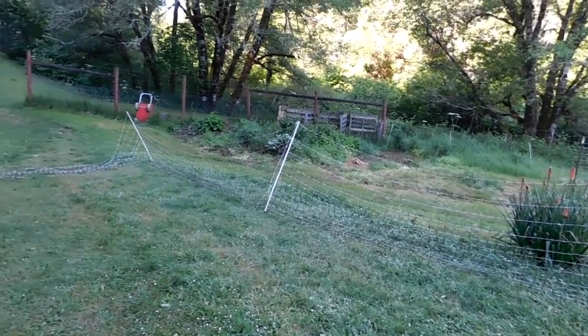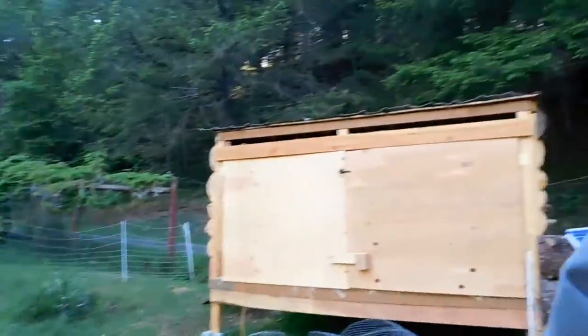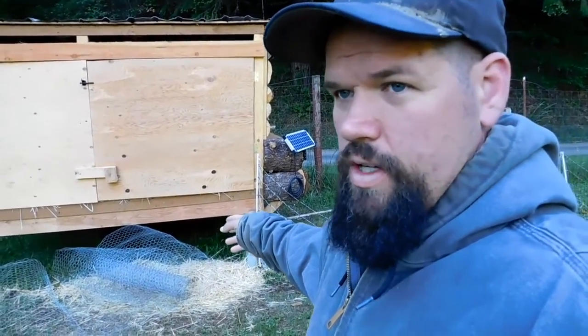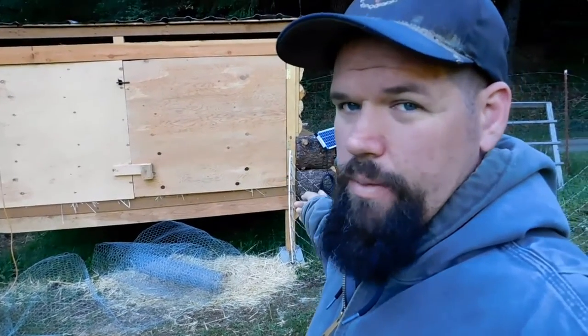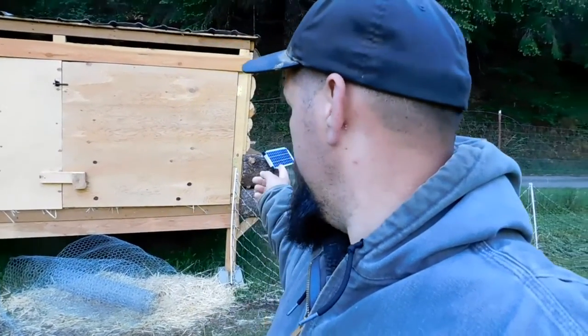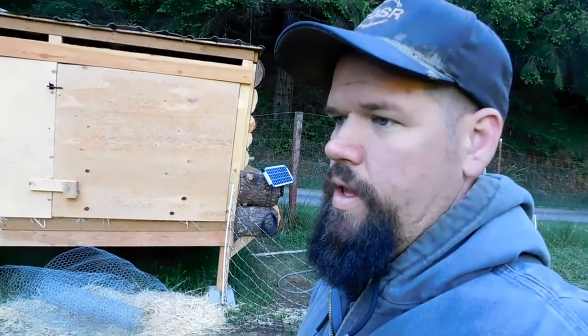I just kind of stuck the stakes in to see what kind of distance I could get out of this little fence. So the first order of business is going to be getting this chicken wire secure, then I'll go ahead and get the fence dialed in, then I'll be hooking up. I have a marine deep cycle battery that I'm going to be powering the charger with, and then I just got to hook up the panel, the charger, and the battery all together and get it grounded.